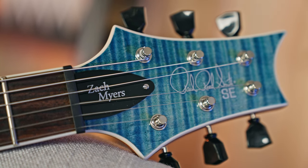So the PRS SE Zach Myers. If you're familiar with Zach Myers, you might know him from the band Shinedown, but he's done quite a bit of other stuff also. I was really intrigued by why they came together to make this particular model. I watched some videos of him talking about the idea, and he was really humbled about it — he said he wanted to make a guitar that's very versatile. He wasn't sure if people knew who he was or cared about his music, and he didn't want just one tone or sound. He wanted to be part of something really versatile. This is actually the second model by Zach Myers, and I think they nailed it.